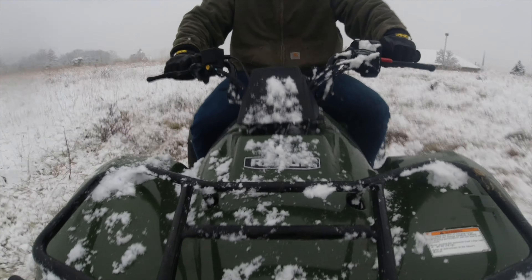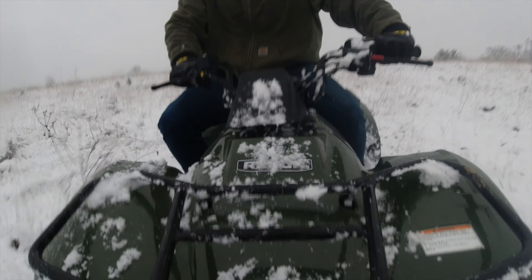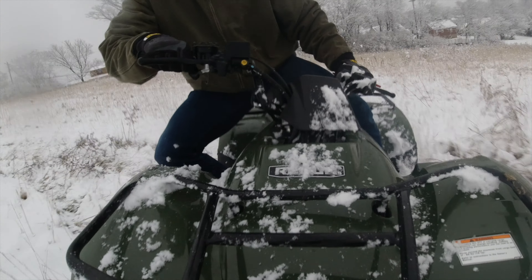Hey guys, what's up? My name is Eric and I'm the Techie Agent and today we're going to take a look at the Honda Recon 250. The Honda Recon has seen virtually no changes in about the last 5, 6, or even 7 years.